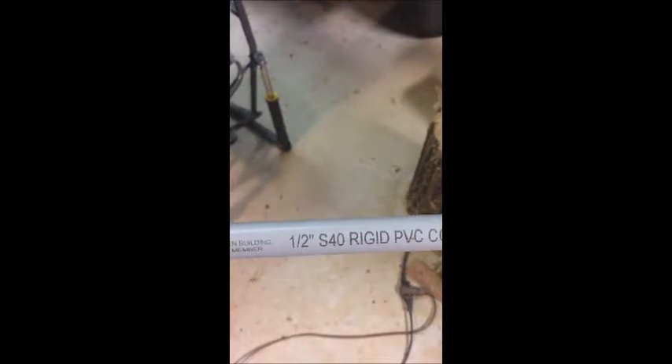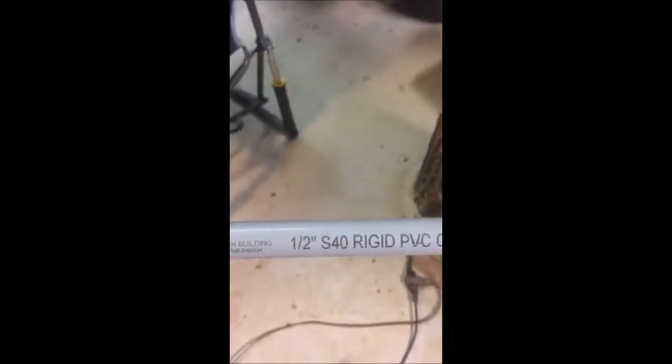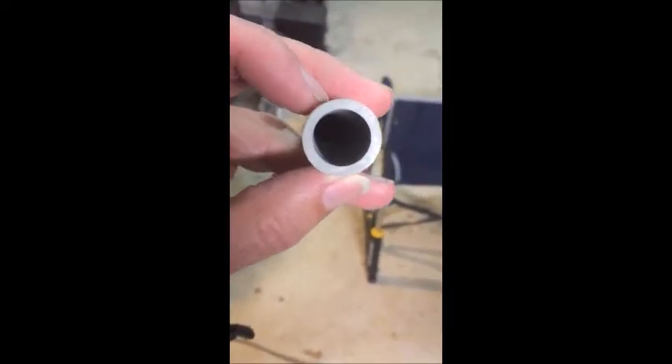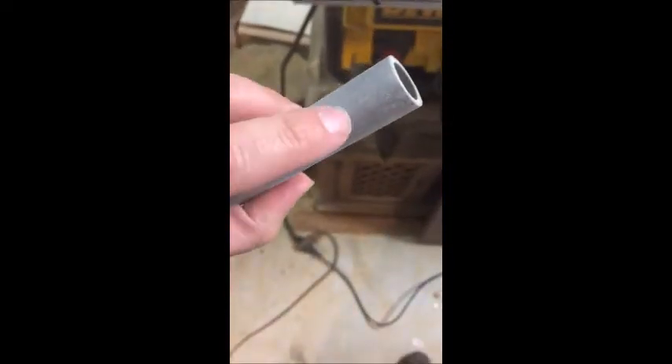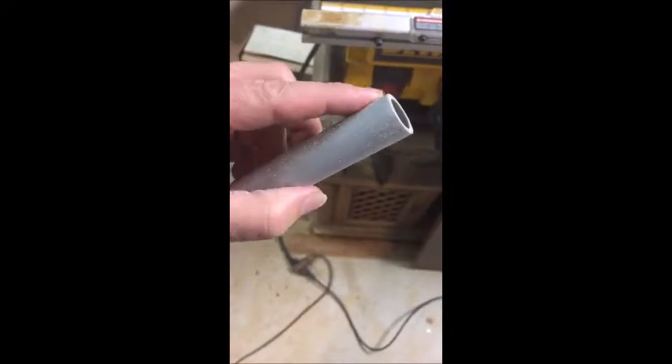So what I'm going to do to span the gap between the two is take a piece of electrical conduit — specifically half-inch S40 rigid PVC wire conduit. The diameter is just a little bit too thick, so I'm going to use my orbital sander and basically sand down the first inch or two.